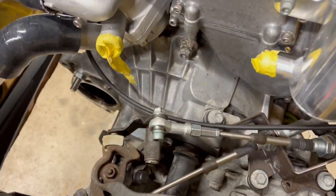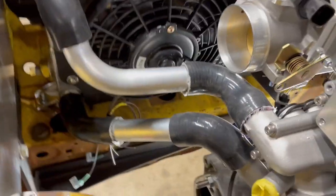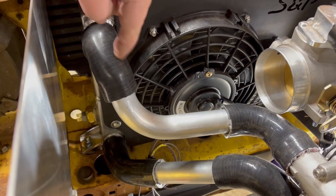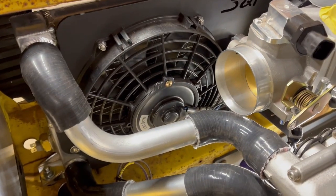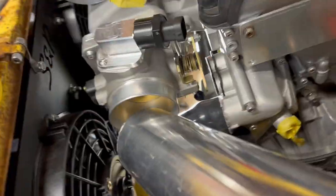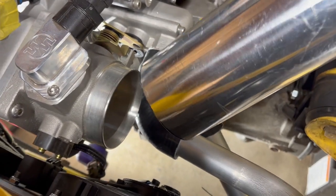The next hoses I need to do are these little ones back here on the block, but I have those hoses in the house, so those aren't a big deal. I swung this down so that I could gain some room for this intake — as you can see, it's essentially touching. But I should be able to put a coupler on that, and when I put a coupler on that, I should have a little bit of room there.